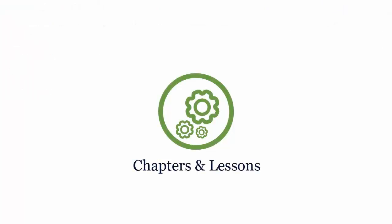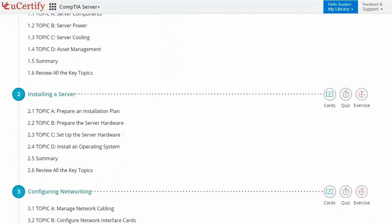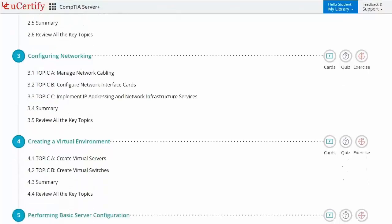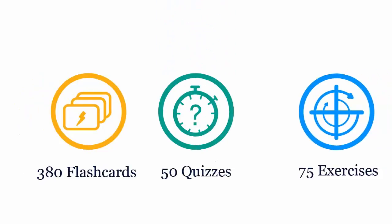Interactive chapters and lessons comprehensively cover CompTIA Server Plus Certification Exam objectives. It includes 11 lessons with interactive learning resources such as over 380 flashcards, 50 quizzes, and 75 exercises.